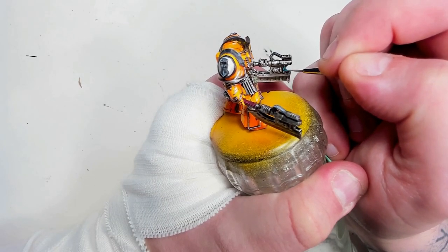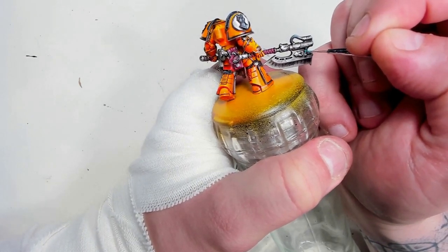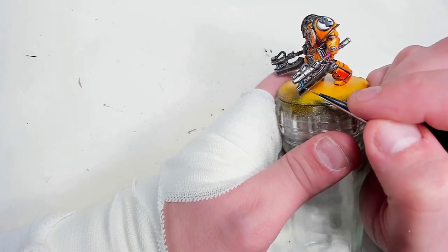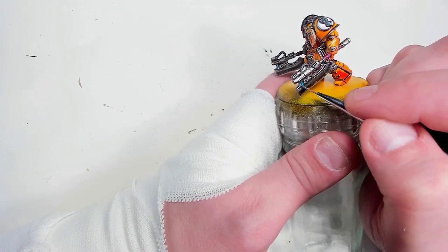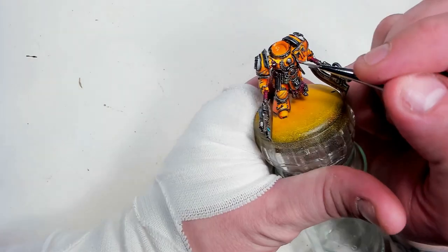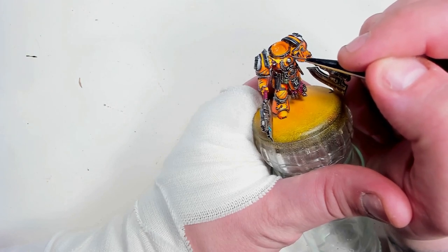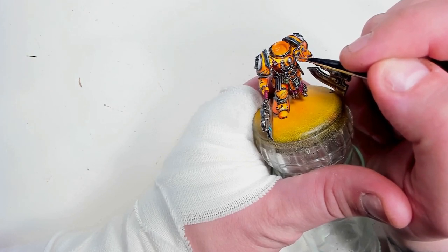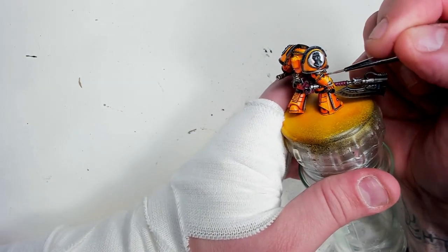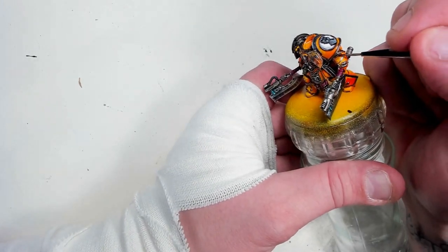Now the power source on these axes — I wasn't trying to do anything fancy, not inventing any wheels here again. Just Temple Guard Blue into the line and all around it, and into the blade a little bit. Then a little bit of Aethermatic Blue contrast paint, thinned out a little bit. And for all the jewels, I found my old tub of Spirit Stone Red — Technical Citadel paint — and just a little dab into all the jewels here and there, just to give it a little bit of extra oomph.